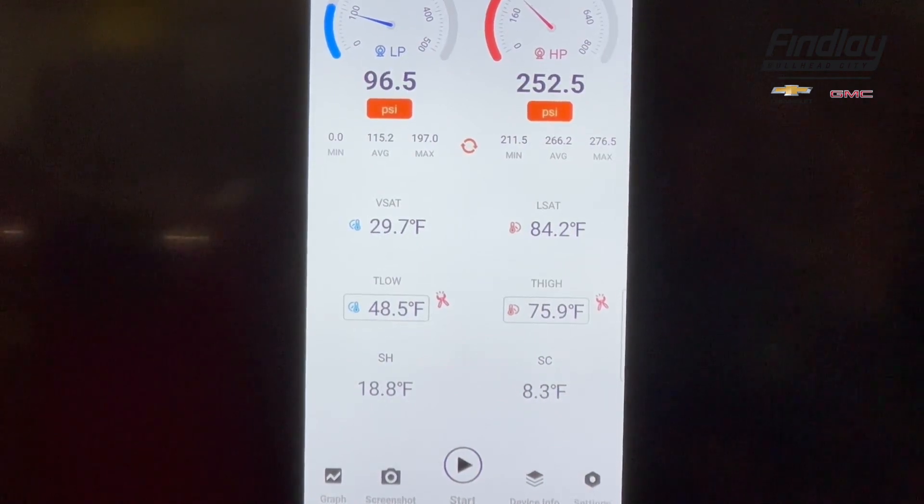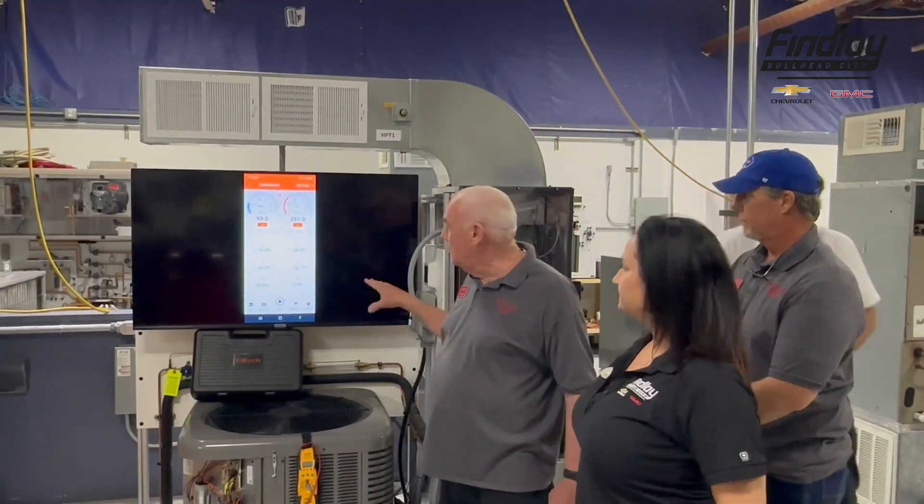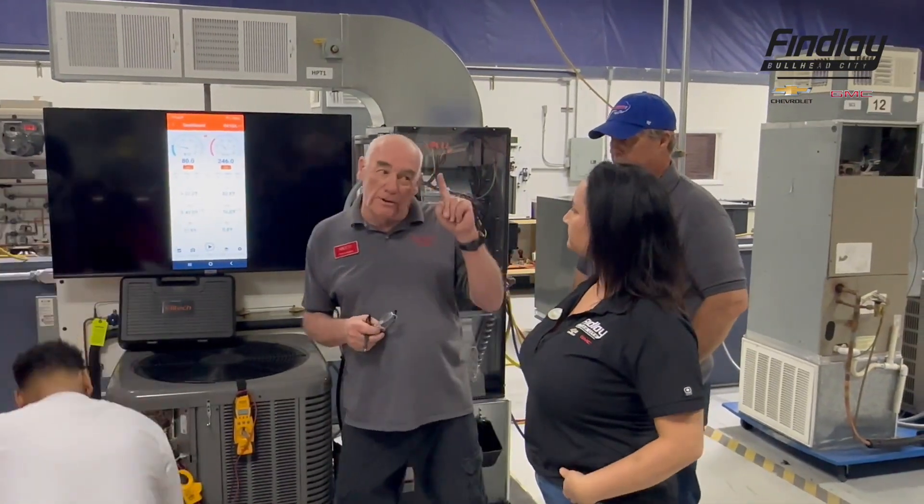When students go to service customers or work for their employers, this is the information they're going to have. It's great for warranty work and great for repairs.